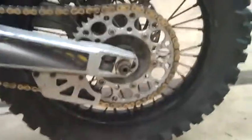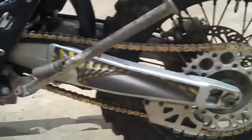New gear lever. New chain sprockets. Brand new back tyre — Michelin AC10 120.